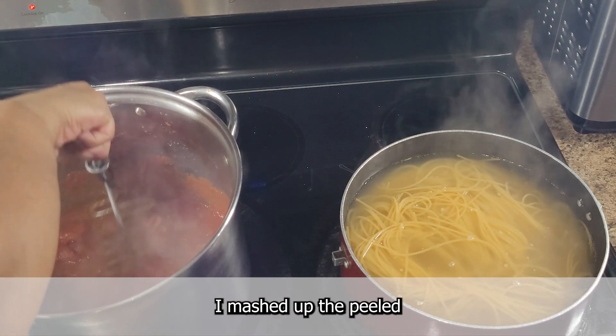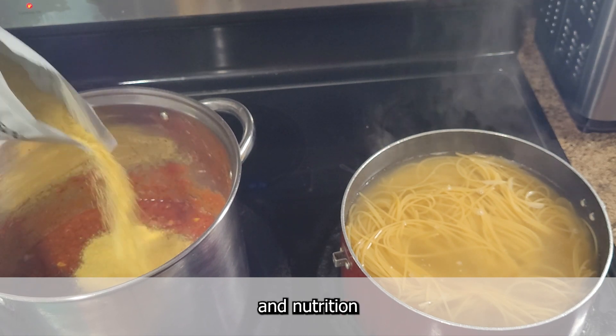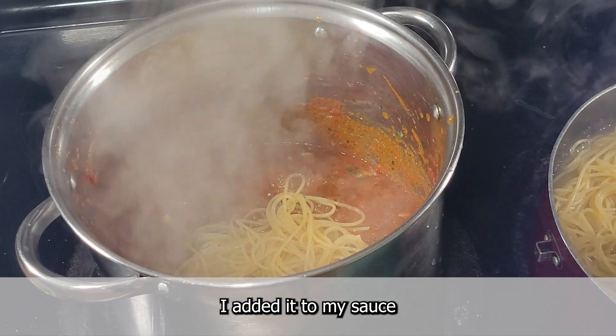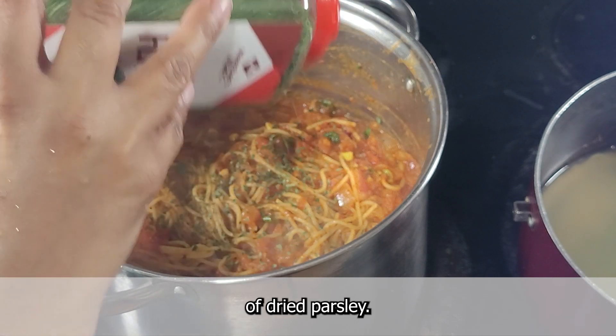Halfway through, I mashed up the peeled tomatoes in the sauce, added nutritional yeast for additional flavor and nutrition, and then topped it with my chopped basil. Once my spaghetti was ready, I added it to my sauce with some pasta water, and then finally added a couple of tablespoons of dried parsley.